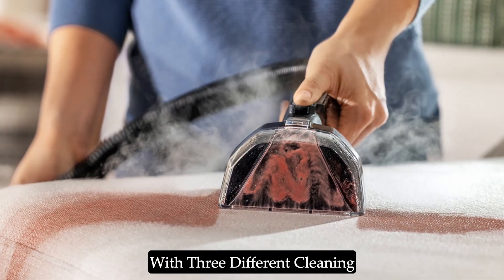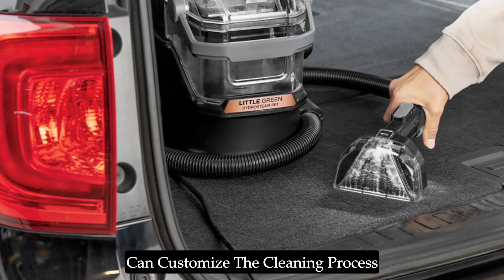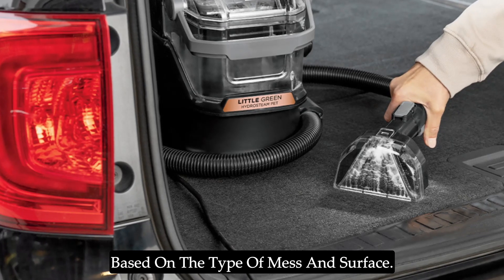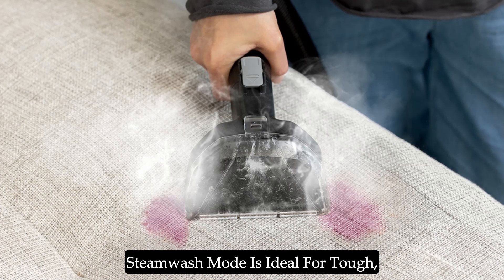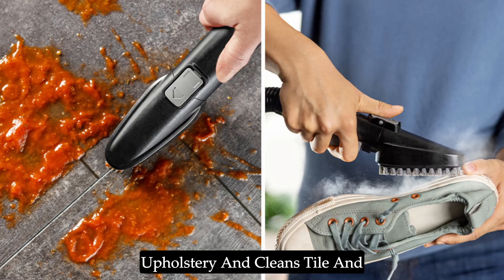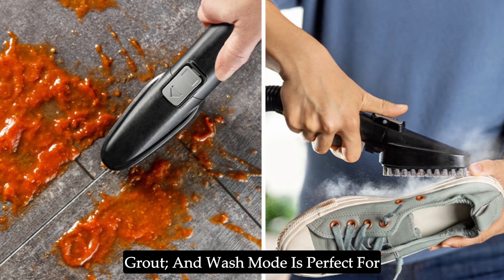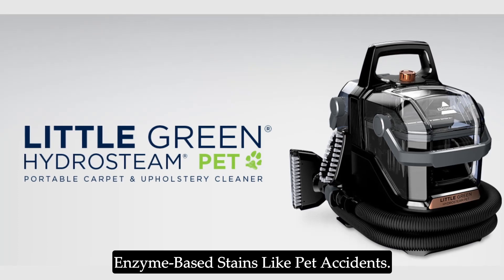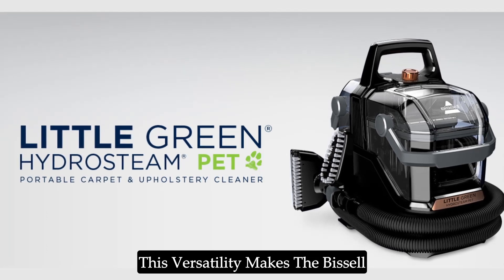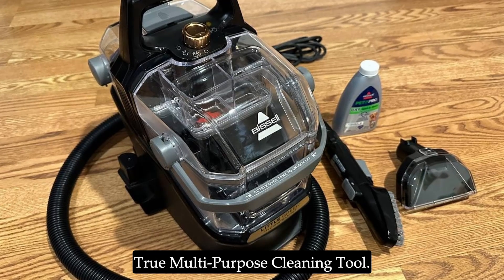With three different cleaning modes — Steam Wash, Steam, and Wash — you can customize the cleaning process based on the type of mess and surface. Steam Wash mode is ideal for tough, oily stains. Steam mode refreshes upholstery and cleans tile and grout. And Wash mode is perfect for enzyme-based stains like pet accidents. This versatility makes the Bissell Little Green Hydrasteem Cleaner a true multi-purpose cleaning tool.